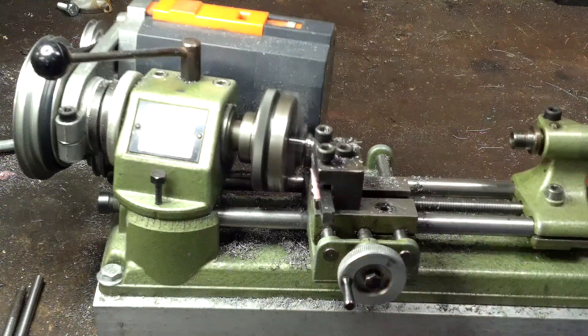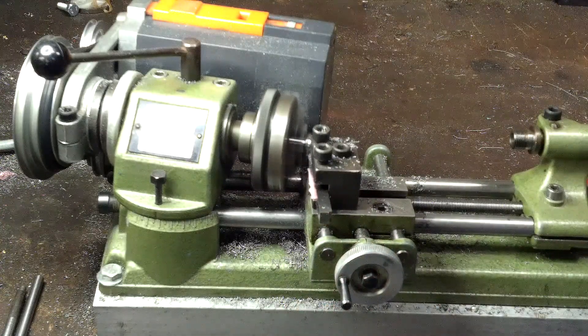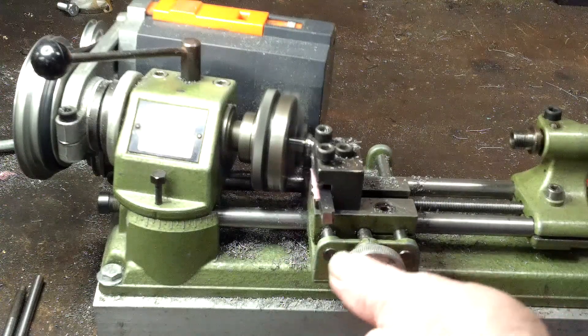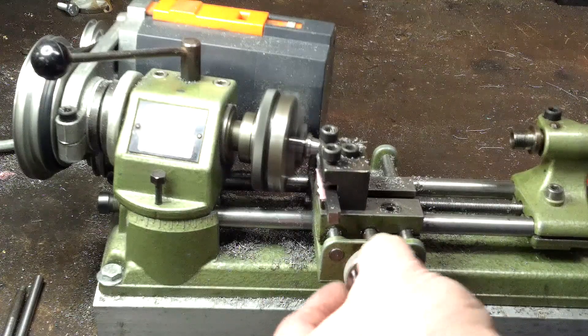It's taking about two thousandths per cut. Could be more aggressive but I don't see any purpose in that.